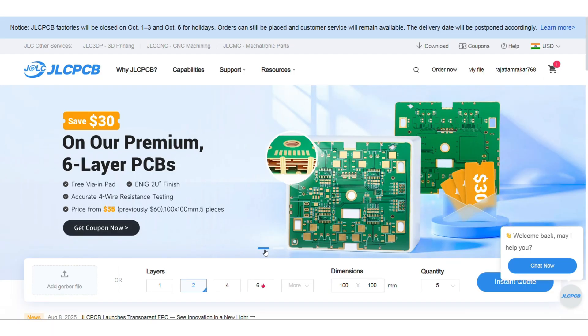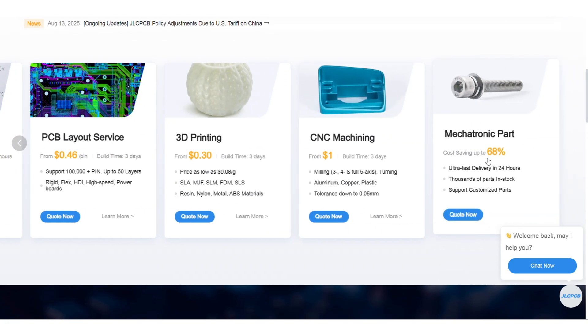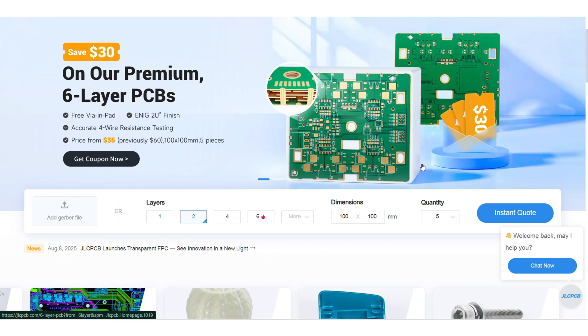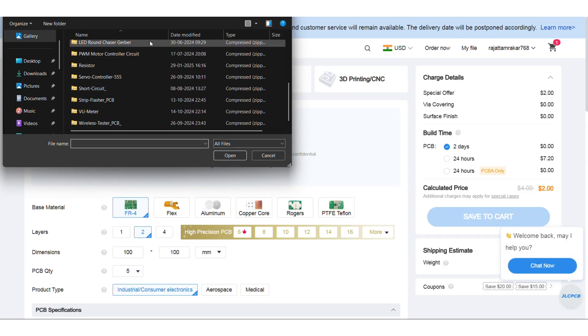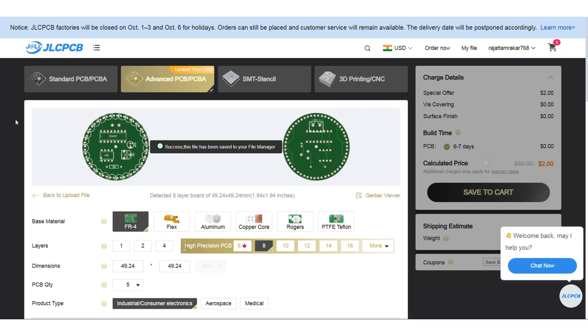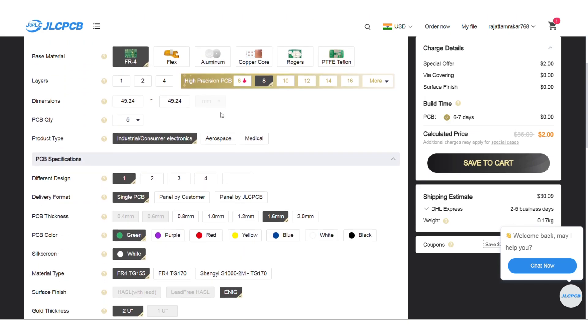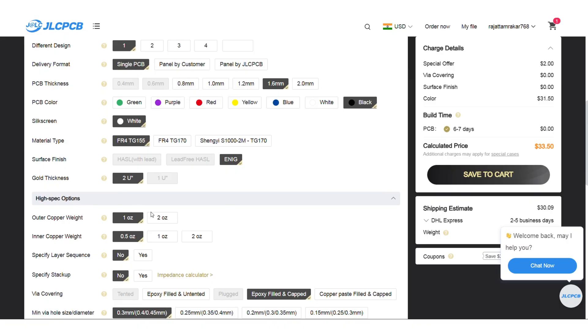JLCPCB offers free via-in-pad (VIP) technology for six-layer PCBs. Via-in-pad allows vias to be placed directly on the copper pads, resulting in increased design flexibility, less space requirement, enhanced thermal dissipation and improved electrical performance. If you're new to JLCPCB and sign up using the link in the description, you also get a bunch of new customer coupons.